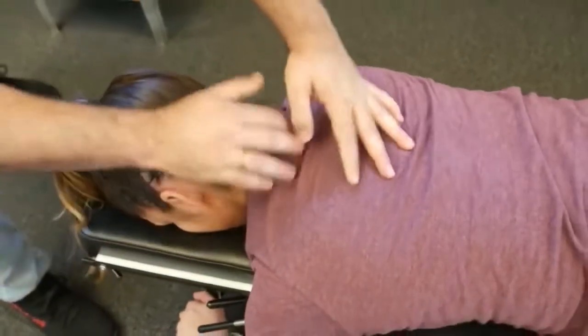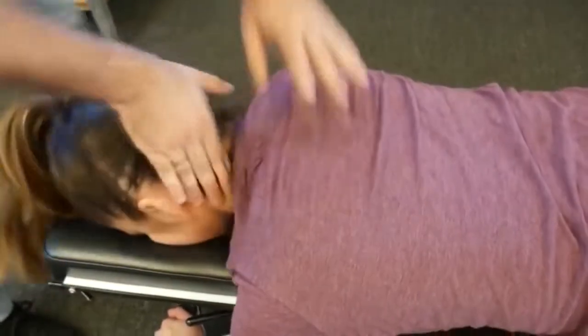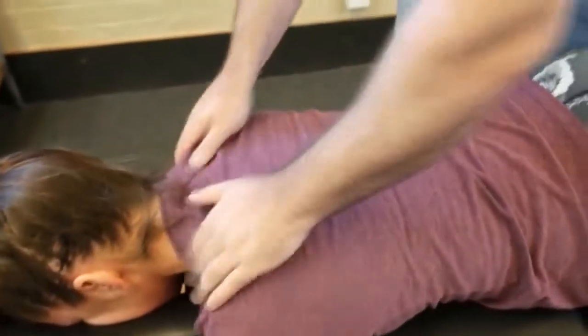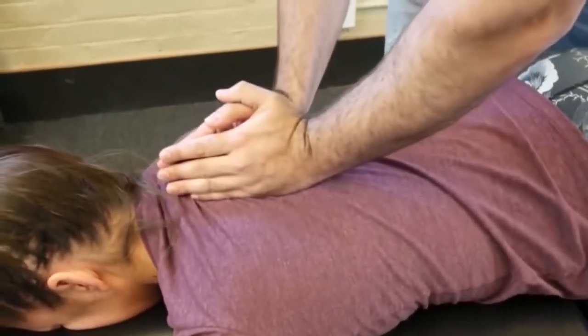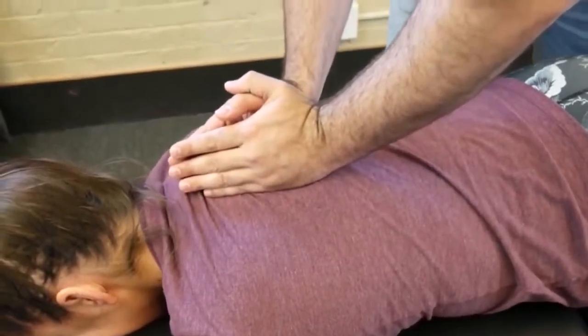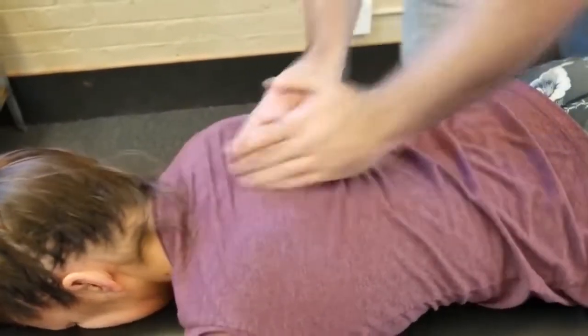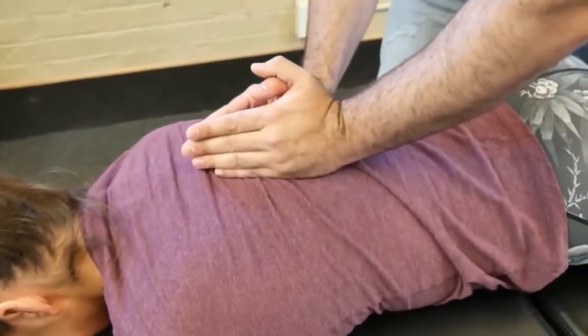Drop to a T2 on the right. Not too bad, right? Good. Deep breath in and exhale out. One more time — deep breath in and exhale out.